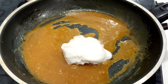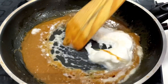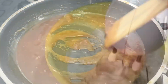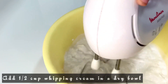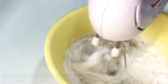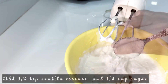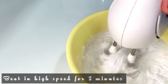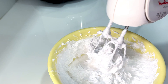Add 1 tsp of fresh cream in the pan. Add caramel sauce and whipping cream in the pan. Add 1 tsp and mix for 2 minutes on high speed. Whipping cream is super ready.